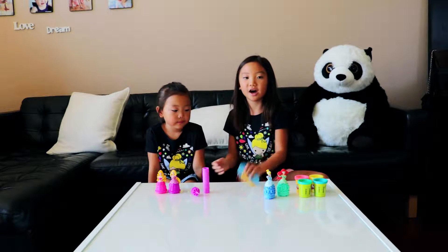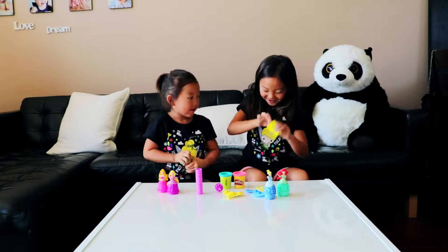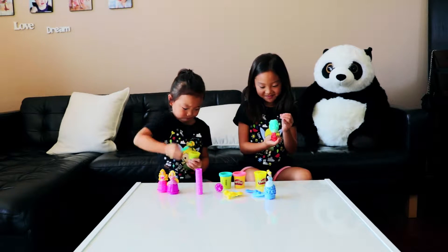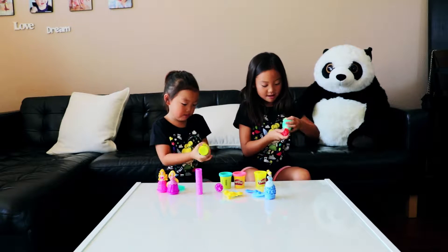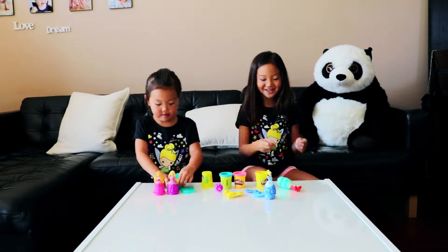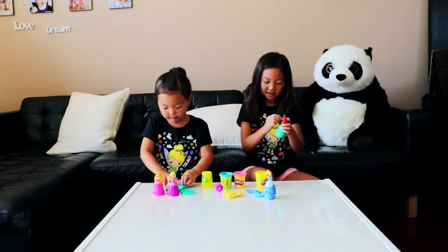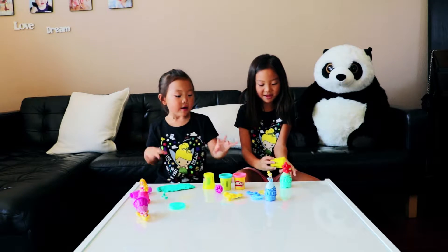It also comes with two cutters and two rollers. Now we're going to decorate their dress. And now I have to tuck it.